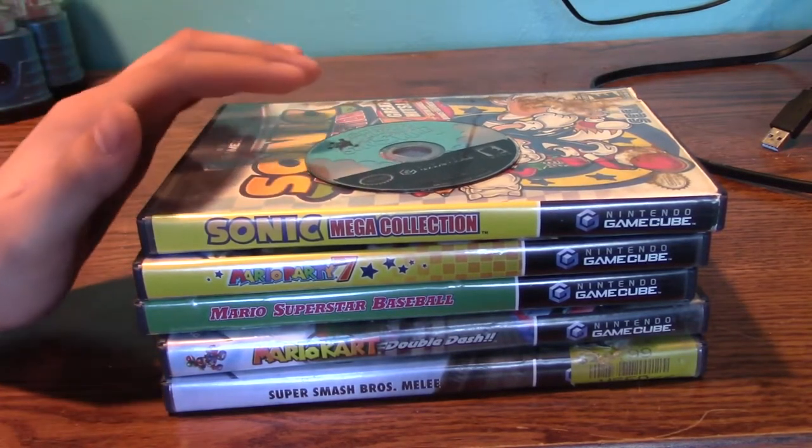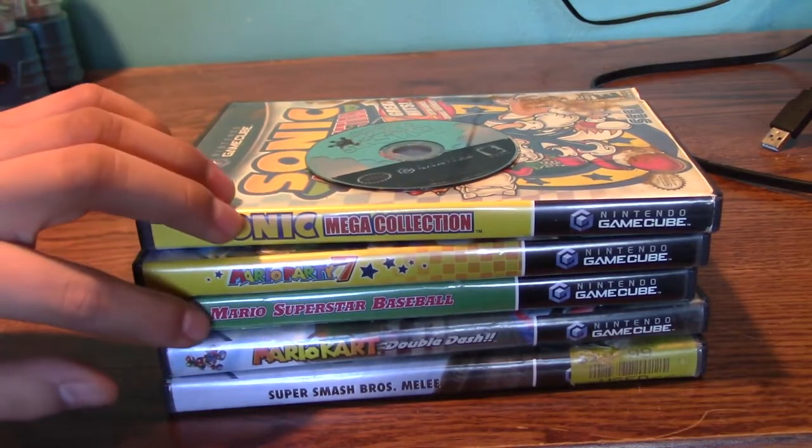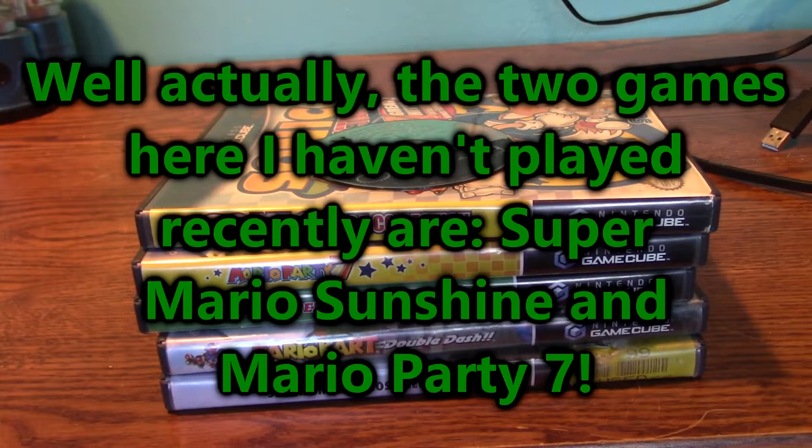I have Sunshine — I'll count them out: 1, 2, 3, 4, 5, 6. I was surprised that I only have 6 GameCube games because I thought I had a little bit more than 6, but I guess not. I do like all these games. I played them all recently, so I still enjoy them today, which is pretty cool.